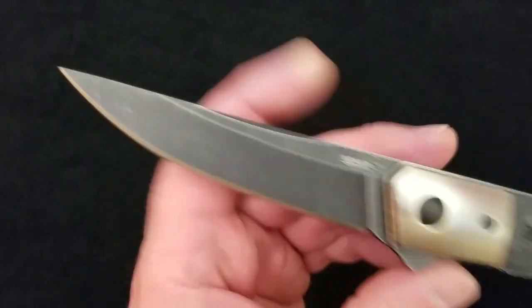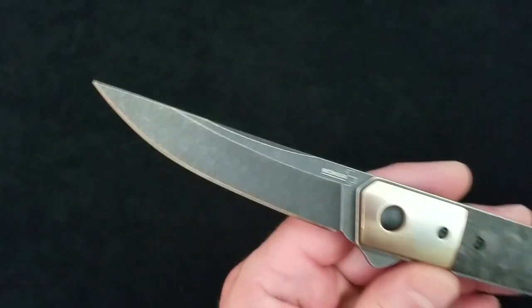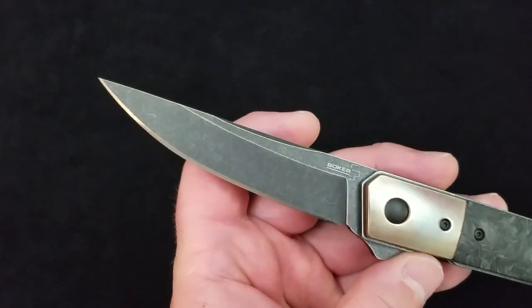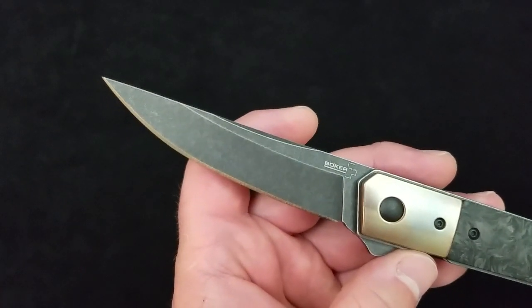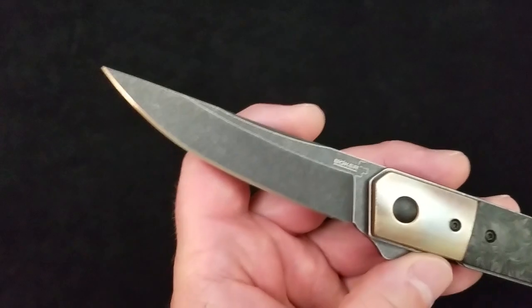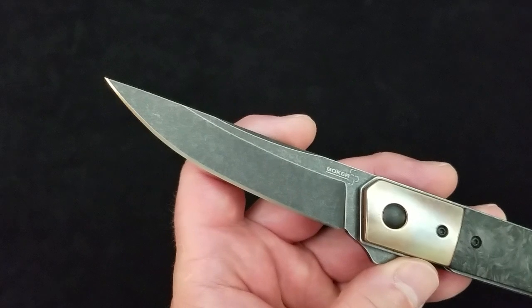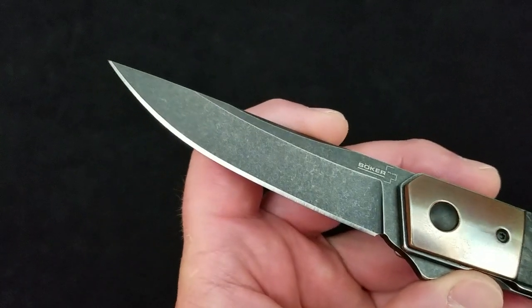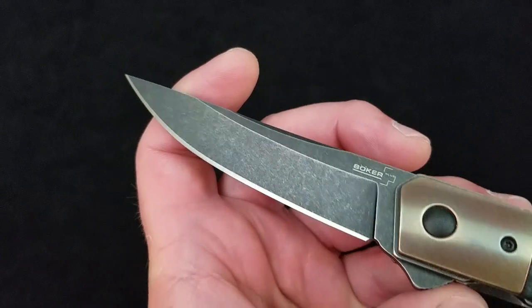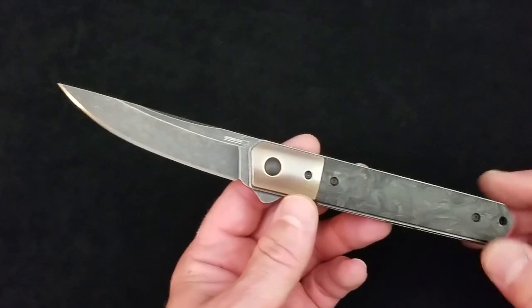The blade and the frame have a black wash — they called it smoke wash, but it is a black stone wash finish. Very well done. Just the perfect amount of stone wash after the finish was applied. It has crisply broken all the edges of the grind, but there's still plenty of darkness in the blade with the texture of a stone wash — just the perfect level of that.